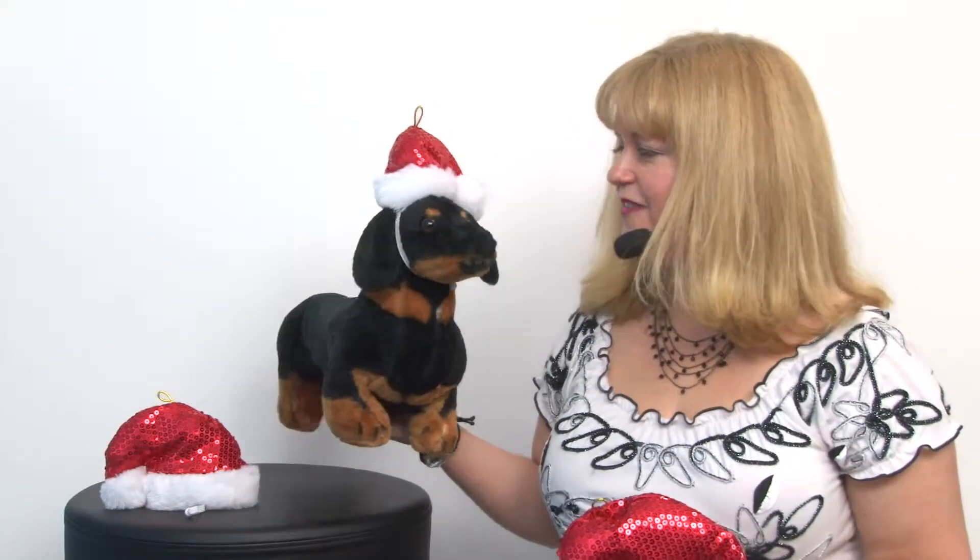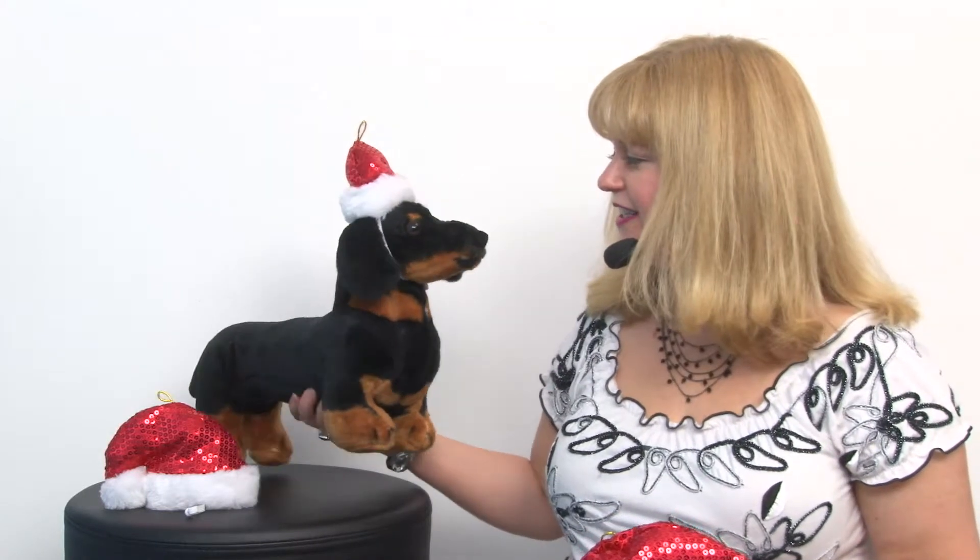It's a great little accessory that would be perfect for Christmas cards and for pictures under the tree and lots of fun little occasions.